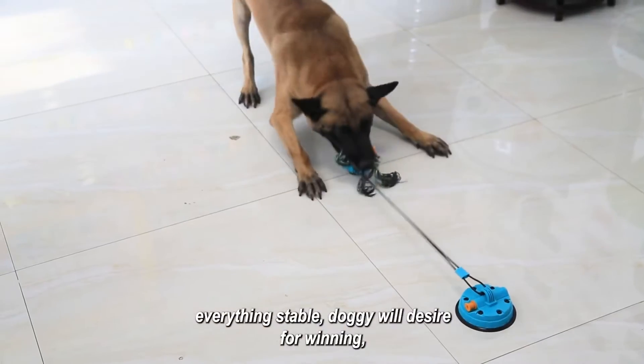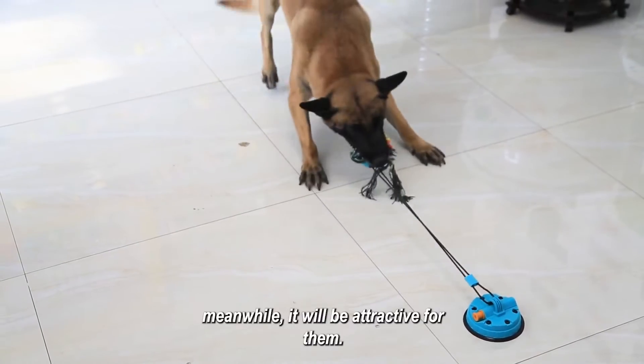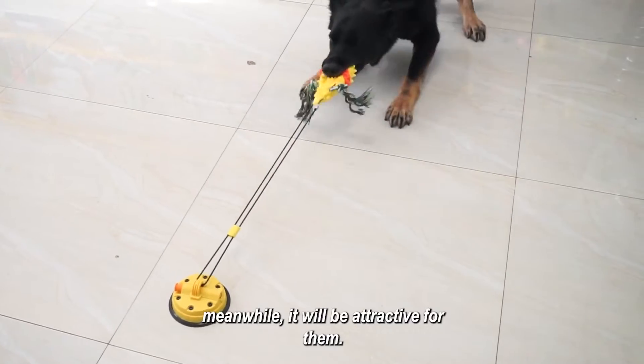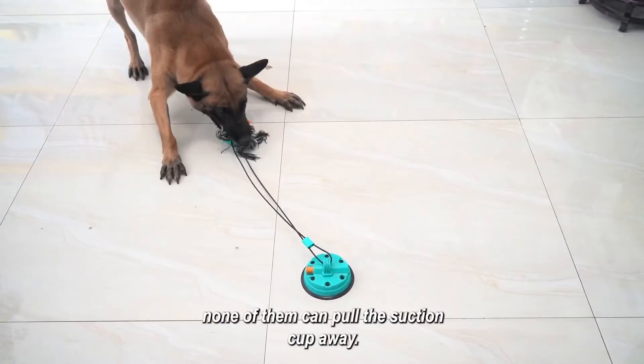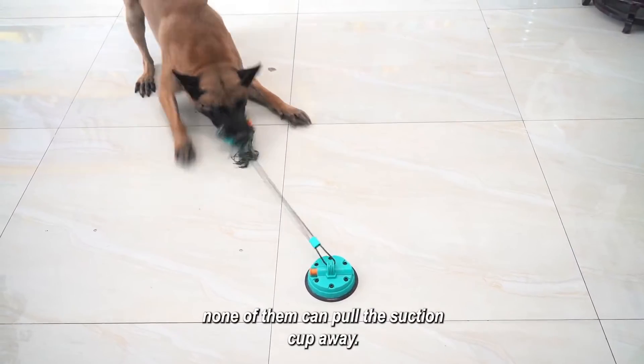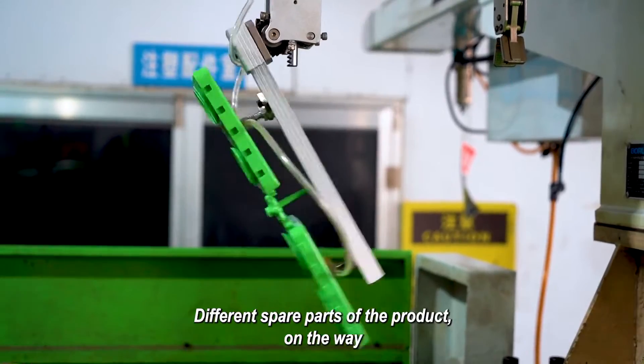During play time, the vacuum suction cup will make everything stable. The doggie will desire to win, and it will be attractive for them. Till now, all the doggies from our product testing — none of them can pull the suction cup away.